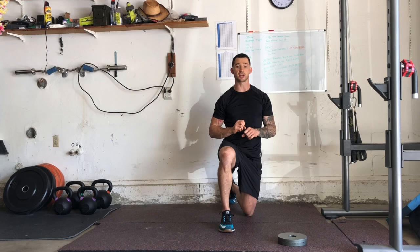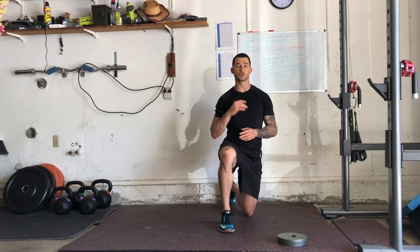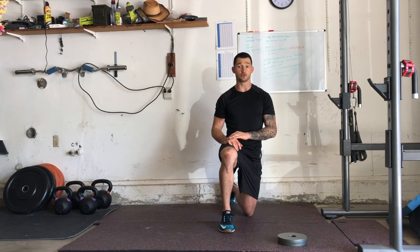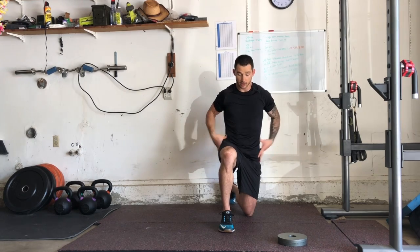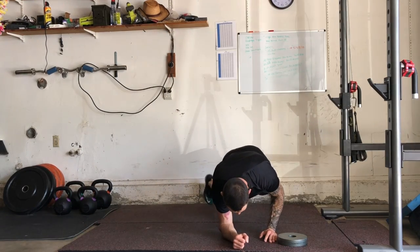Just as with the alternating shoulder taps, make sure we're locking in our glutes and resisting any excessive rotation through our torso and hips. I've got two five-pound plates right here. Ideally, use four plates — either four five-pound plates or four two-and-a-half pound plates. The focus isn't so much on the weight; it's about removing a limb and maintaining positioning of our torso and hips. I'm going to get set up in a plank position.